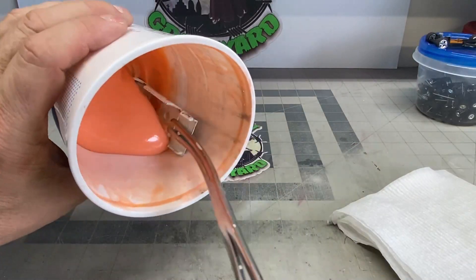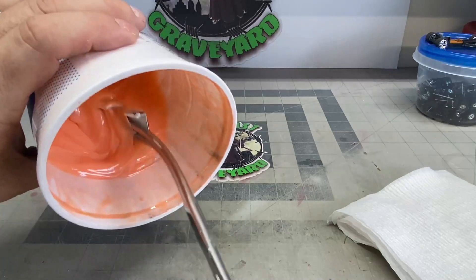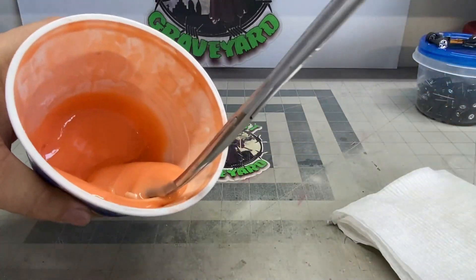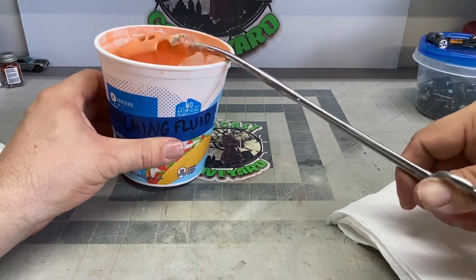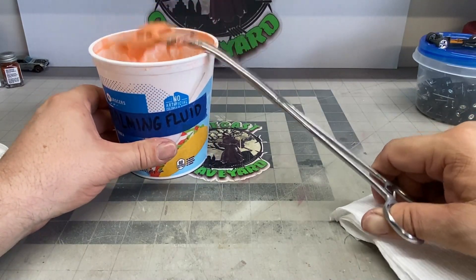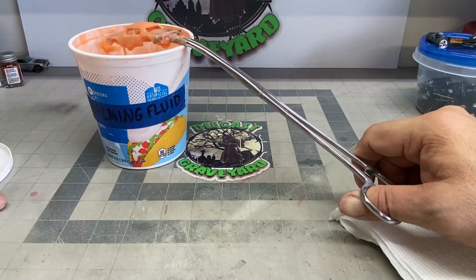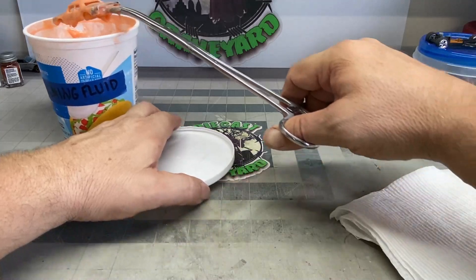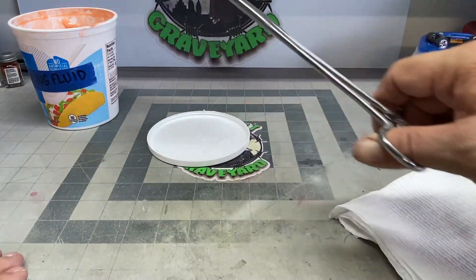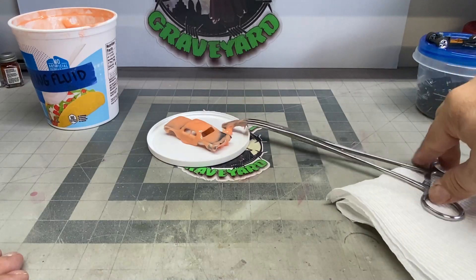Here we've got the body. We're going to put it in the embalming fluid, or in this case citrus strip. Since we're going to be doing a complete paint job on this, we're going to go ahead and do the inside and the outside of the body — I recommend you do that anyway. Let this drip off as best you can and set it aside.